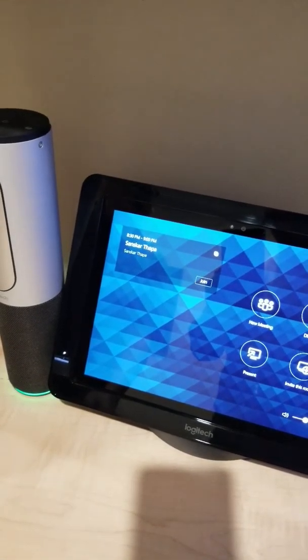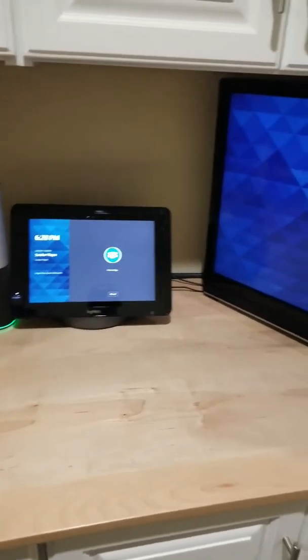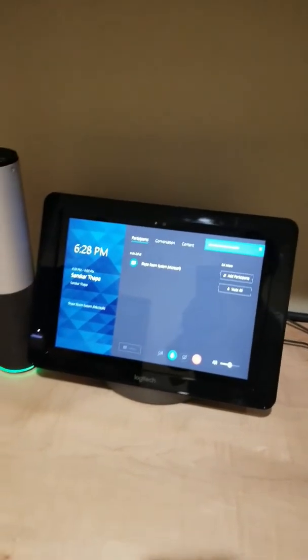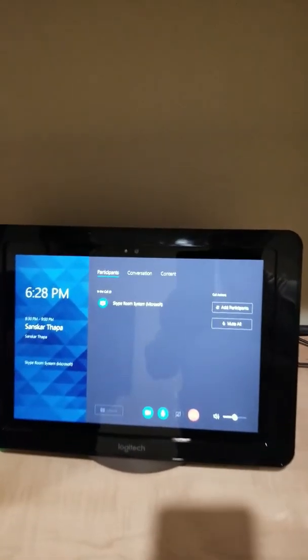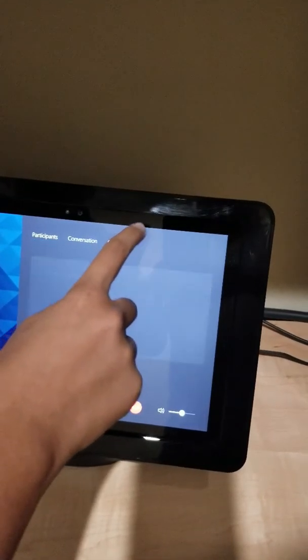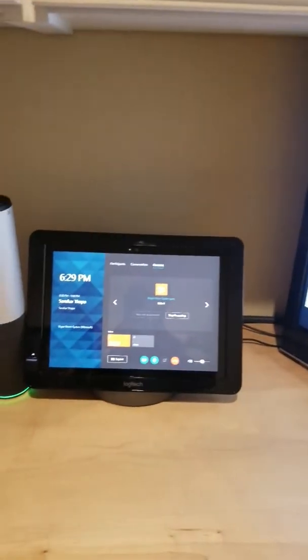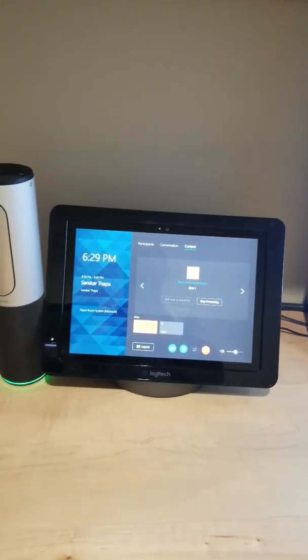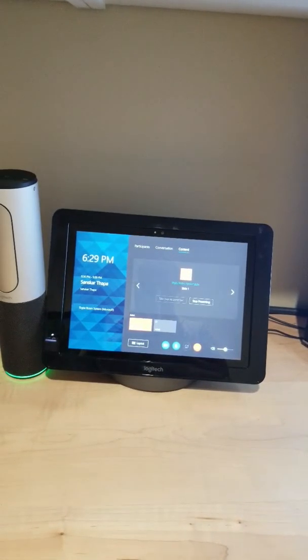And now these devices should pop up with a meeting in the calendar. Just give this a few seconds. There we go. Now this is our meeting. We can press join, and it will start connecting into the meeting with just the press of a button. There we go. It looks like we're the only one in the call because we are. The Logitech Skype Room System phone is now connected to the Skype meeting. This is the Skype room system content. It's a one touch — I didn't have to dial anything, I didn't have to do anything but press a button to join the meeting and present.